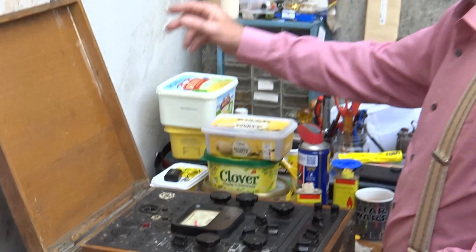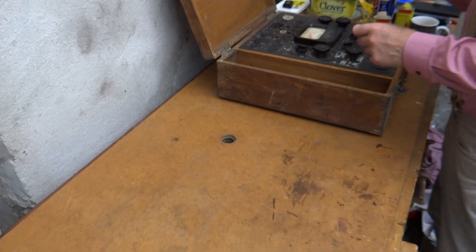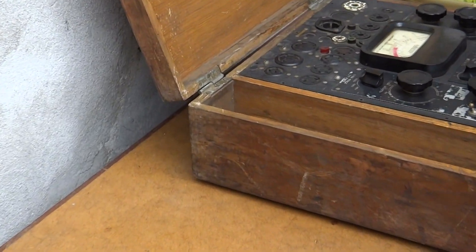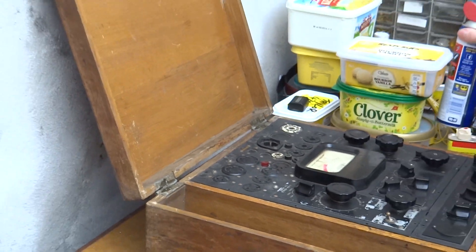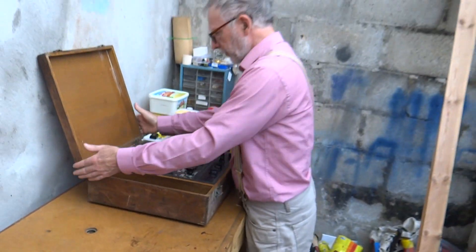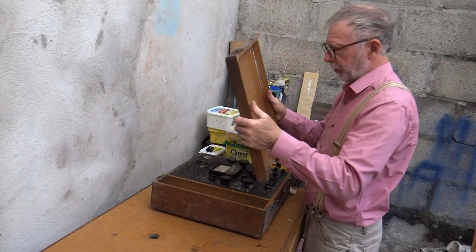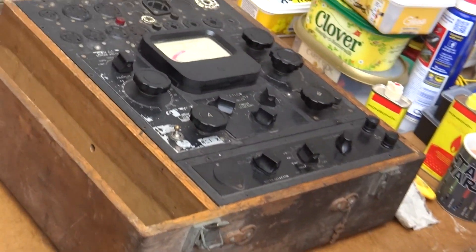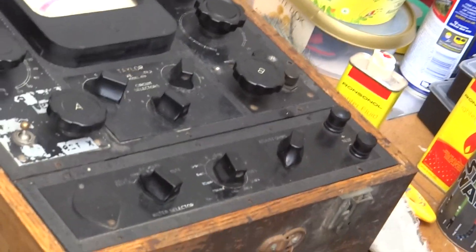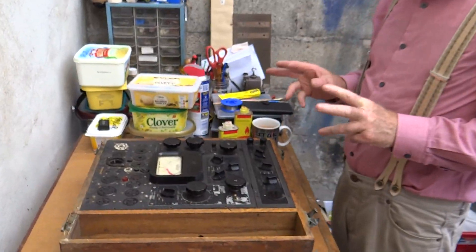The next thing I want to do is take the lid off, which is fairly easy - it's just a slide-off job. I'll put a bit of WD-40 on just to give it a bit of slip. There we go. I will restore the woodwork when we've done the rest of it, but for now we need to continue dismantling.